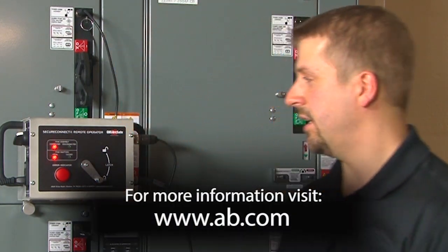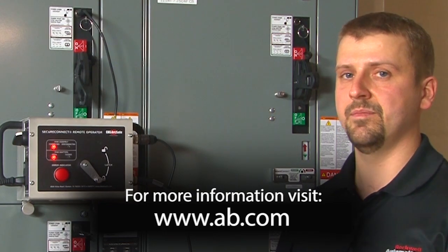If you'd like to learn any more information or get any literature on the SecureConnect remote operator, please visit ab.com. Thank you.